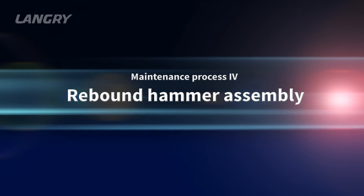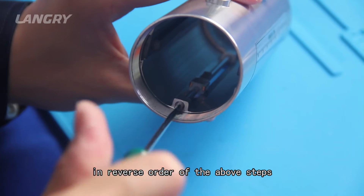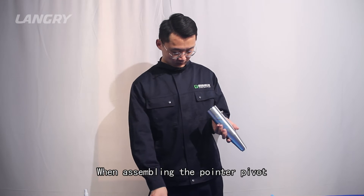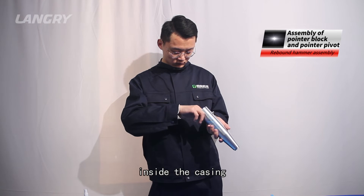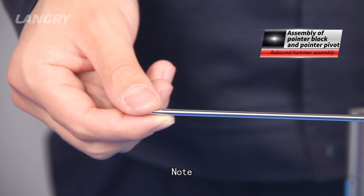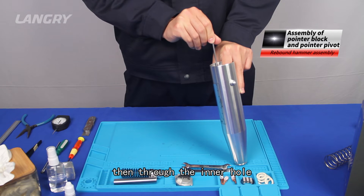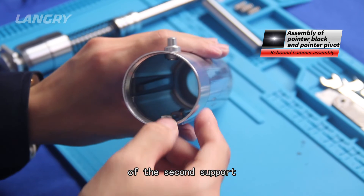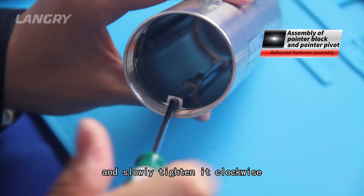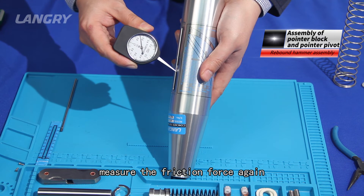Maintenance process 4 — Rebound hammer assembly. After maintenance, assemble the components in reverse order of the above steps. During assembly, please pay close attention to the details. Step 1: When assembling the pointer pivot, put the pointer block on the slide inside the casing. Press the pointer block with one hand and hold the end of the pointer pivot with the other. Do not apply oil to the pointer pivot at this stage. Gently pass the pointer pivot through the first support hole, then through the inner hole of the pointer block, and finally reach the threaded hole of the second support. Place the tip of a slotted screwdriver in the groove at the end of the pointer pivot and slowly tighten it clockwise. After fixing, measure the friction force again to ensure that it is qualified.